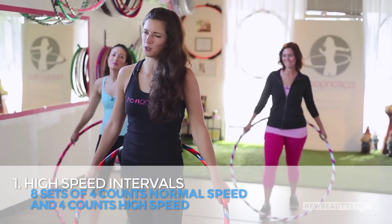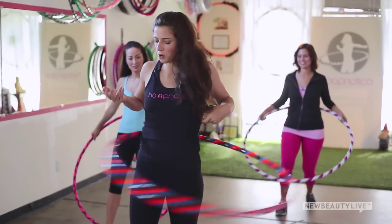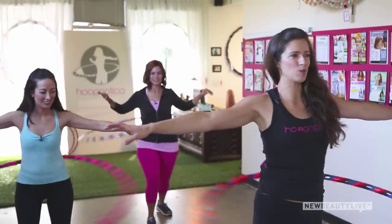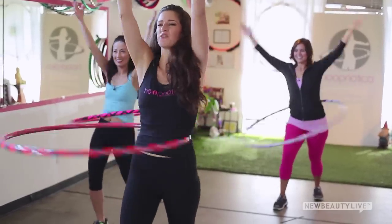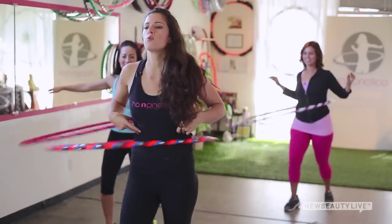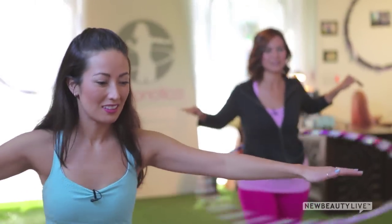Interval training is a great way to get a killer workout and we can incorporate that into our waist hooping. Start in your forward stance with one foot in front. Find your rhythm and extend the arms nice and long, reaching through the fingertips. Raise the arms overhead and go harder and faster for four, three, two, one — then slow it down and breathe. Doing eight sets at four counts regular speed and four counts high intensity, you're going to be in great shape.